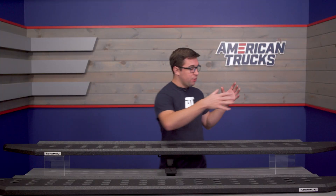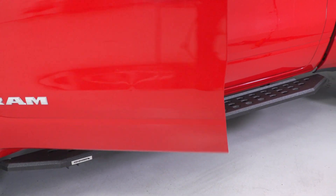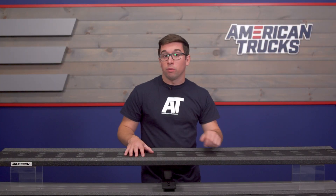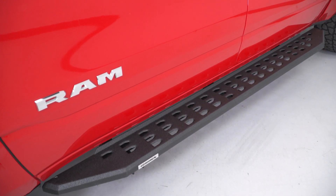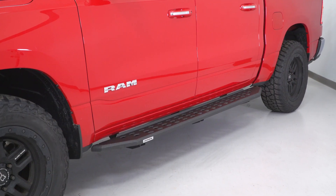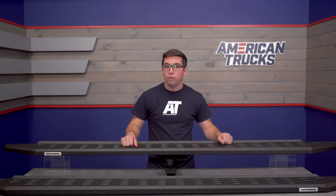The primary function of any running board is access. At their widest point, they measure seven and a half inches, and they taper to about a six and a half inch width toward the rear. So they provide a nice, wide, solid foundation on which to put your feet pretty much all the way through. For someone who's a little bit shorter, like I am, these kinds of steps are way more helpful than smaller ones. It's a good stable platform to lift yourself up on, especially if you need to reach into the cabin or onto the roof, and especially if you've got a lift on your truck or are planning on fitting one in the future.